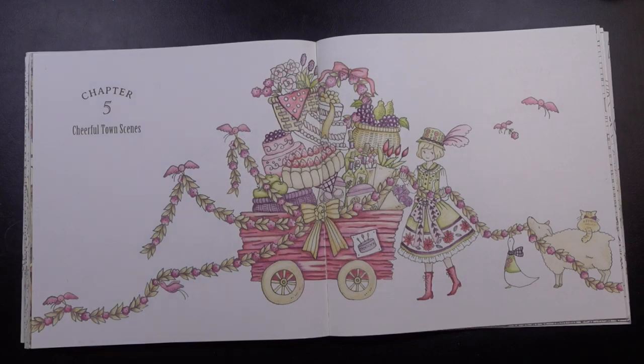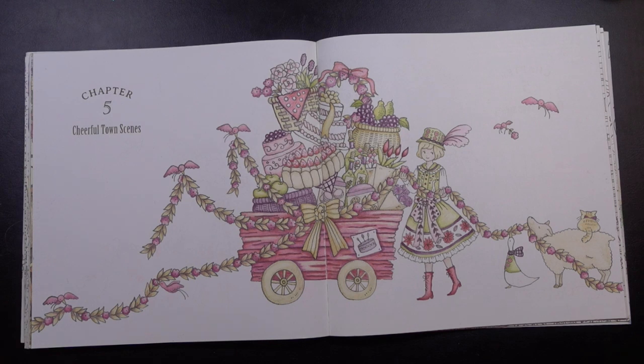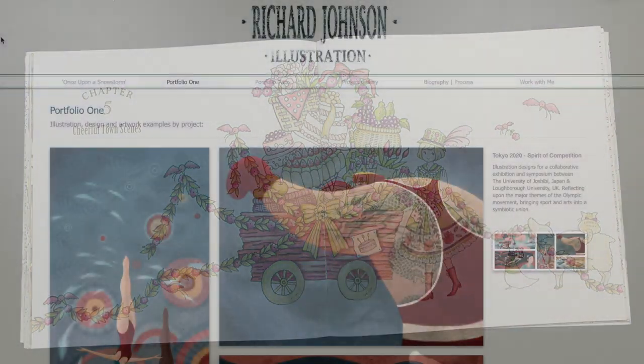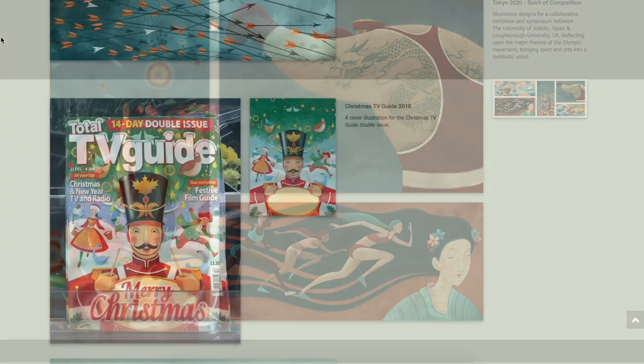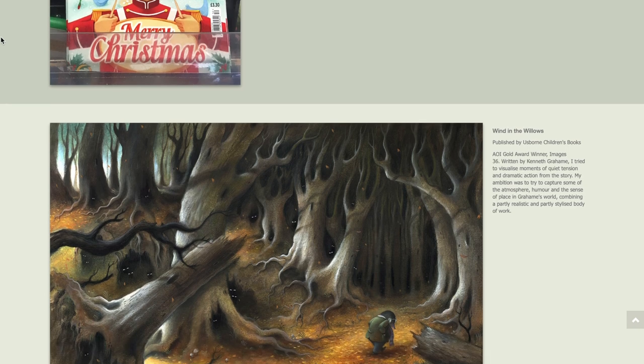We're actually going to be flipping the script a little bit. I've already colored the subject matter on this page so that we are just going to be focusing on the background today, because that's really where I want to experiment. We are going to be using some inspiration from a UK children's book illustrator named Richard Johnson that I stumbled upon.